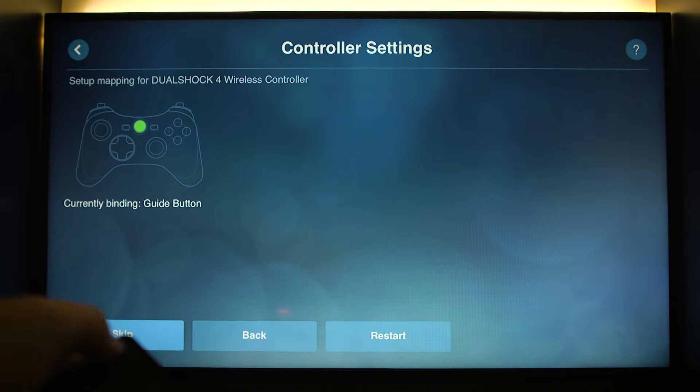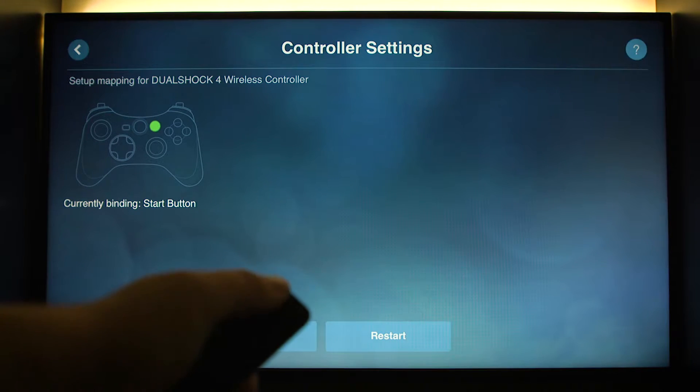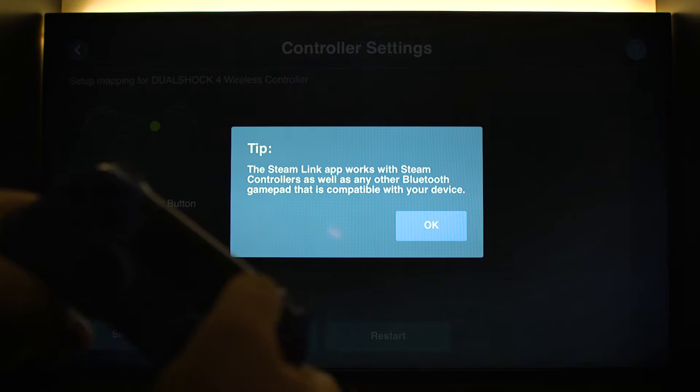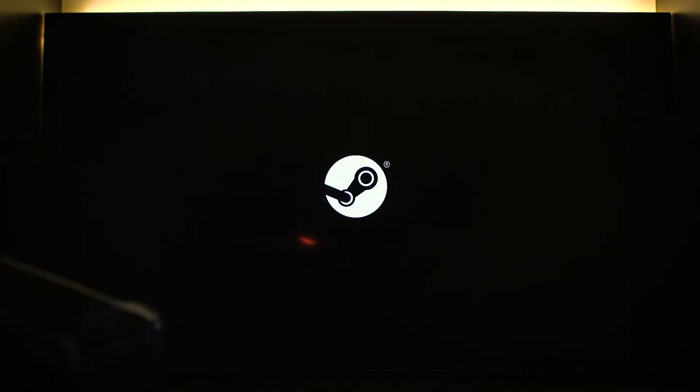Go down, go over to skip — so we've skipped that button. Then remember to go back up, go back to the tip thing, and hit the last button, the start button. That's okay — it's going to do the restart.